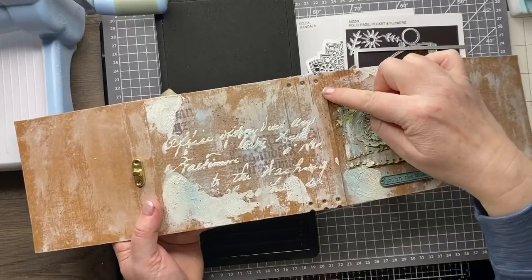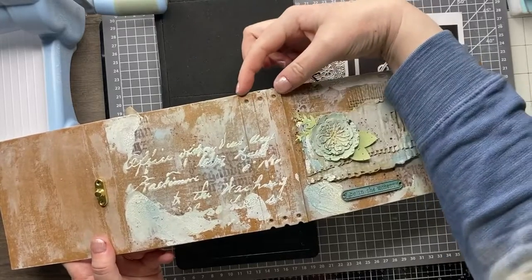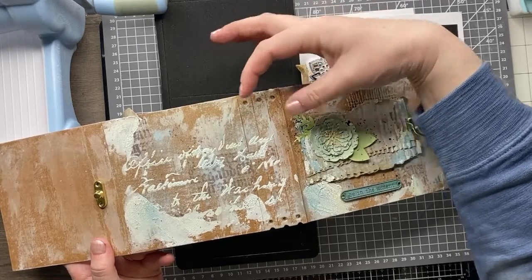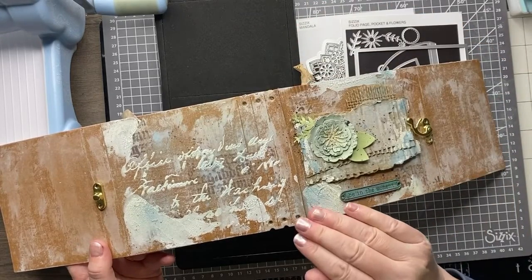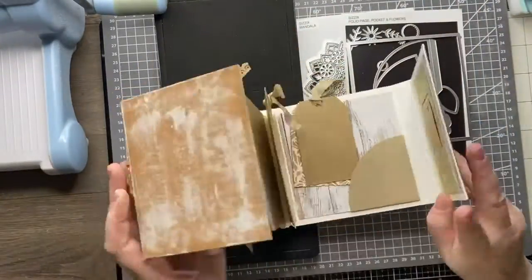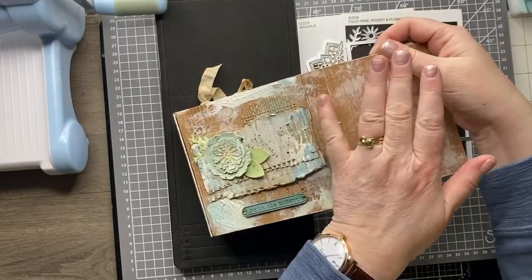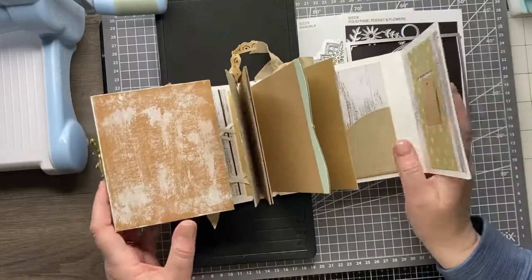It also means you can choose how chunky you want your journal to be, because however much you overlap the two pieces — I've overlapped three over three below. But if you want a journal that's just one thick, you can chop it off at one and overlap them. You can go anything from one to five spines, so you can have a really chunky journal with five notebooks in if you want. The other beautiful thing is that you've got the flaps, which give you a lot of possibilities for different designs.